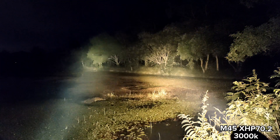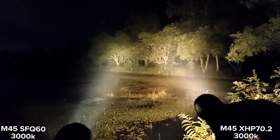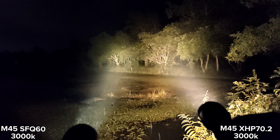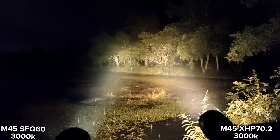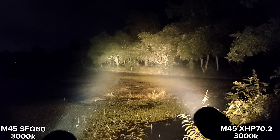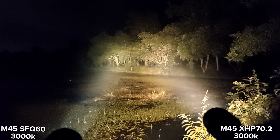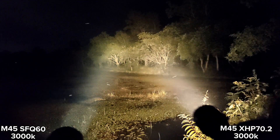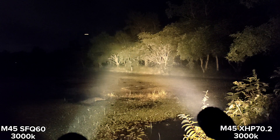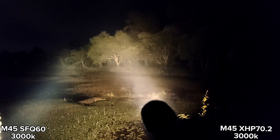So I showed you both. Looking at the tint, the SFQ60 is not as warm as the XHP 70.2 3000K. But for the throw — wow.